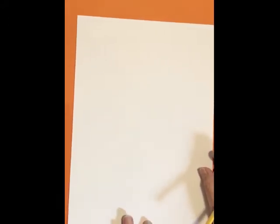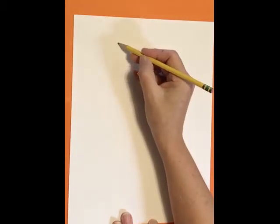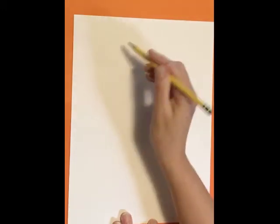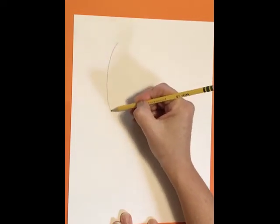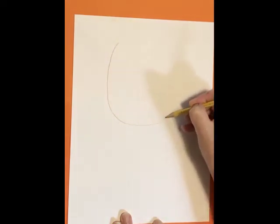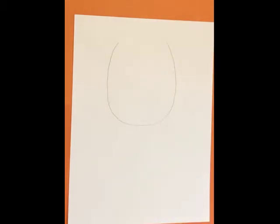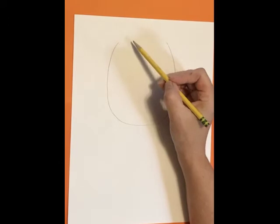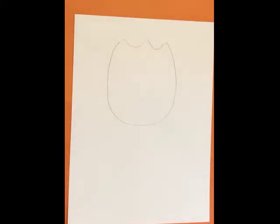To draw this lion, I first made a U shape towards the top of my paper. It needs to stay in the top half of your paper. So here's my U shape — that's for his head, as I'm sure you guessed. The top of his head has some waves here, so I'm going to do some waves and connect that.